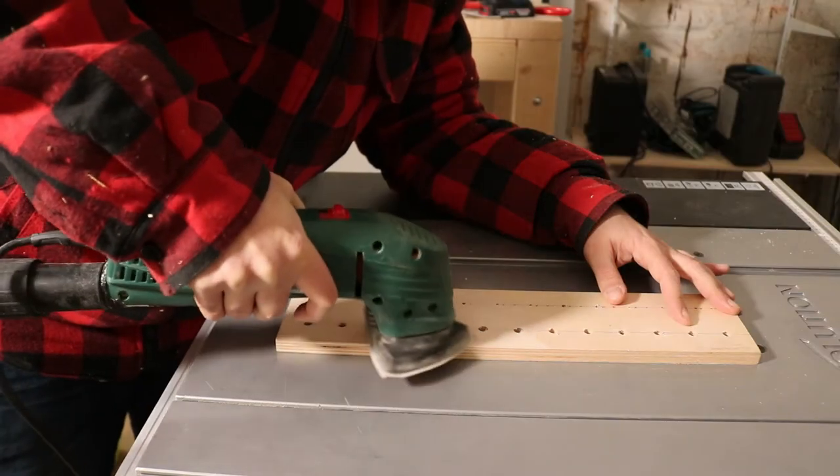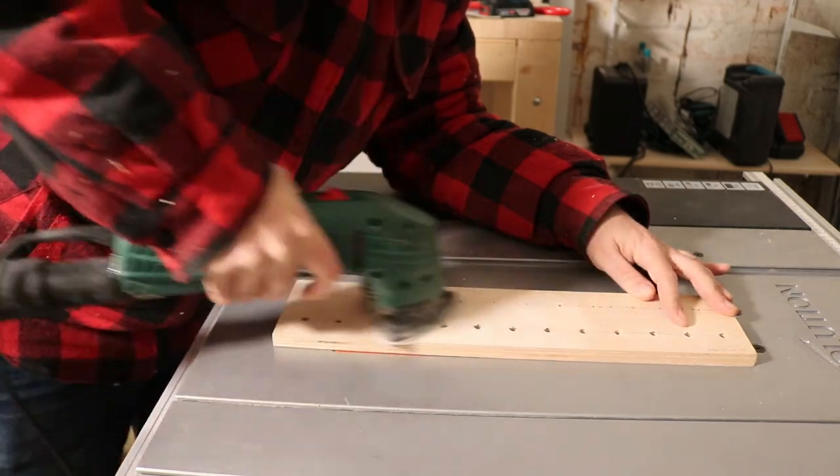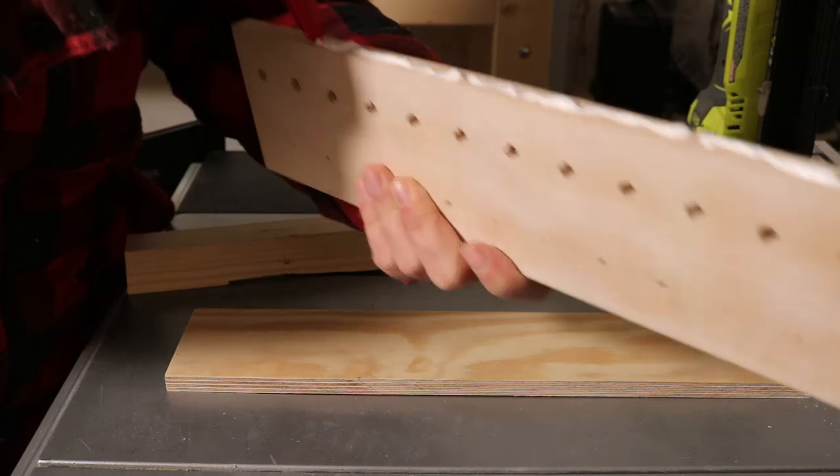I think one of the most important steps is to lay out all the tools you want to organize before you start cutting. This way you end up with a nice and evenly spaced layout.